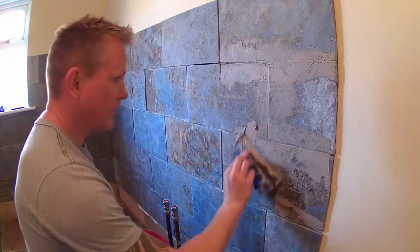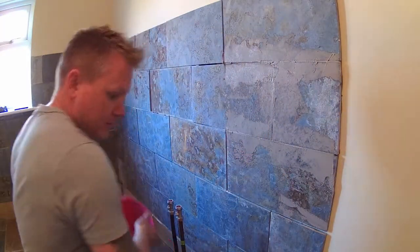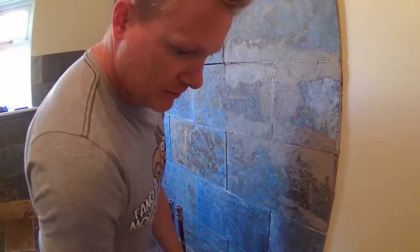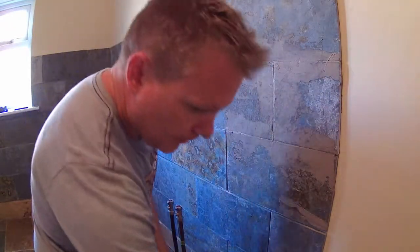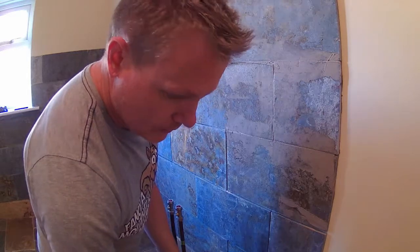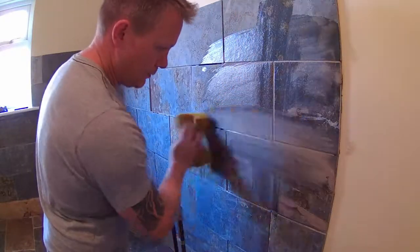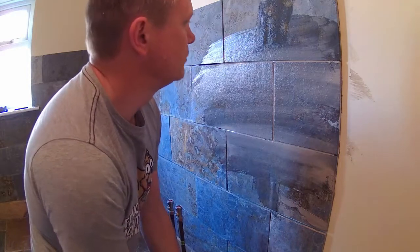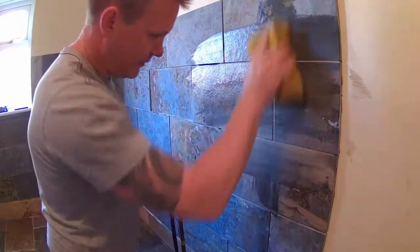Just work it in between the tiles as much as you can. After you've done a section, get your sponge with some water and sponge it off a bit - just take a bit more off and then sponge it again.